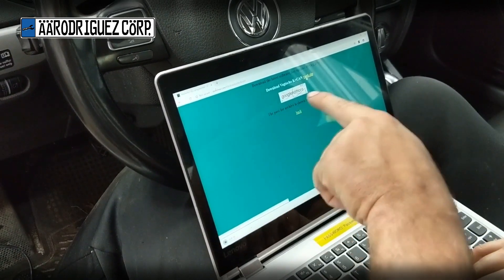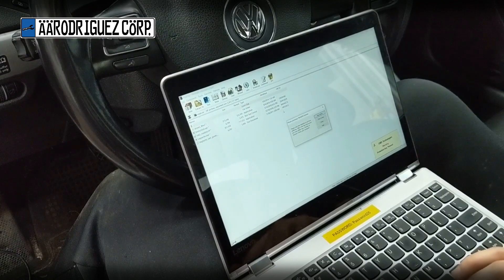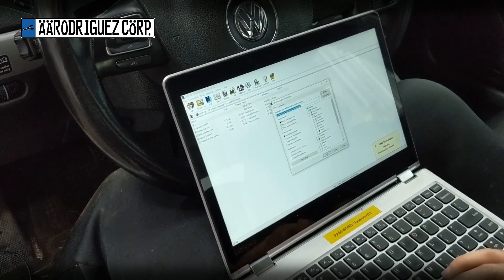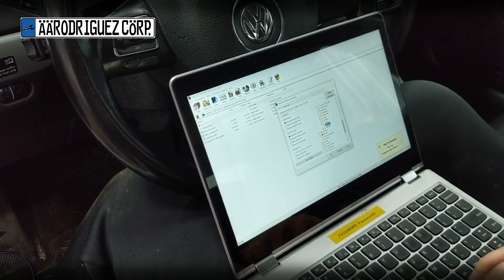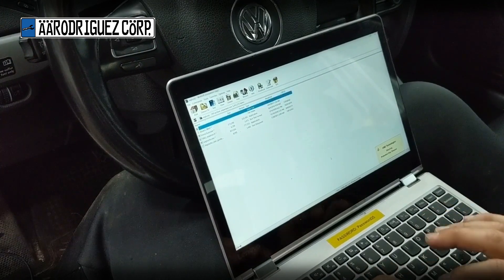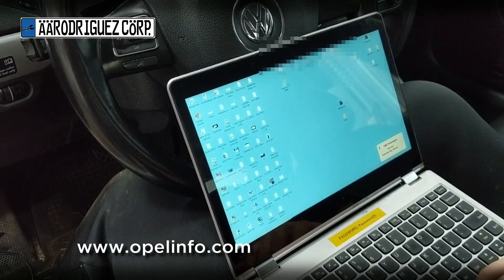You're going to download, and the password is right here — it says 'Google no more'. Click on that zip file and extract it to our new folder under C drive, Vagtaco. Press OK, and now you're going to type 'Google no more'. We're done there.